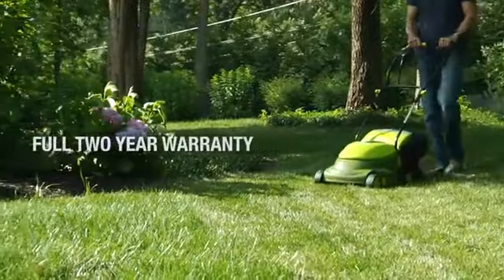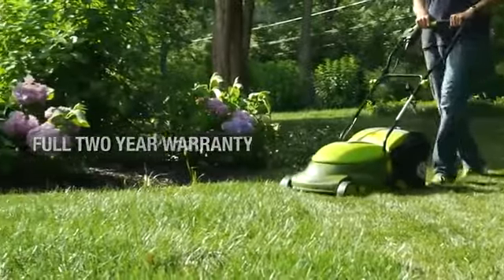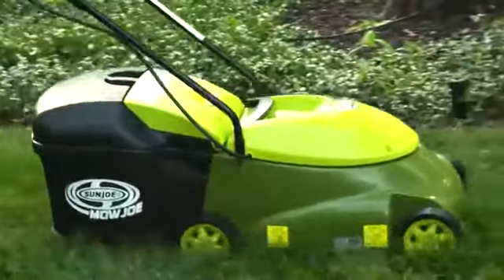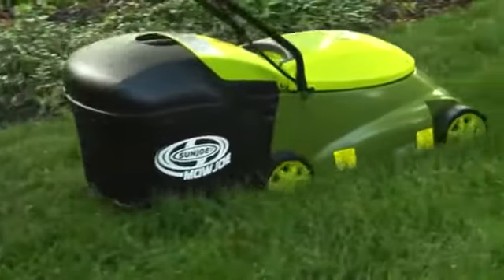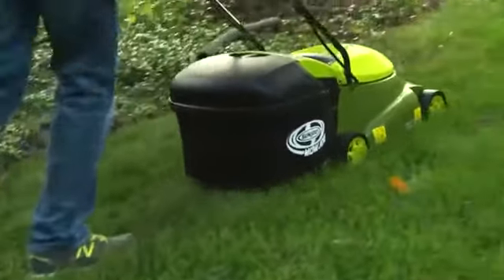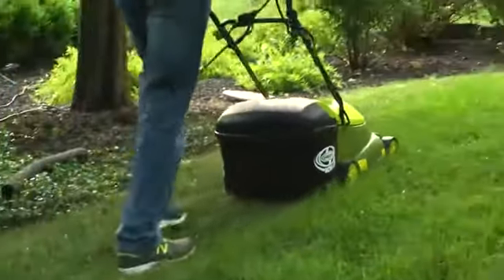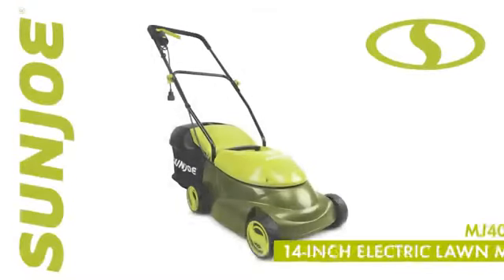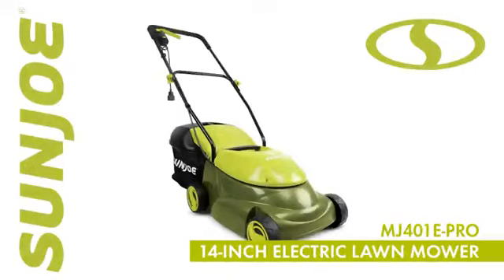The Mojo is backed by a full 2-year warranty and is ETL approved. So ditch the gas, oil, noxious fumes, and pool cords and experience an easier and more convenient way to get your yard work done. Mojo, from Sunjo. Get Equipped.